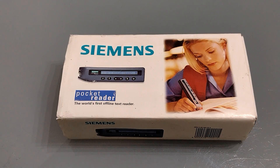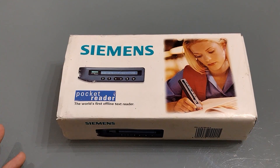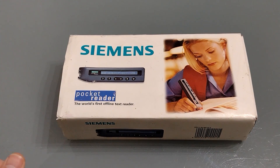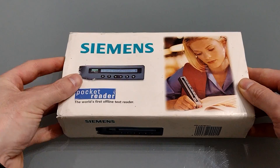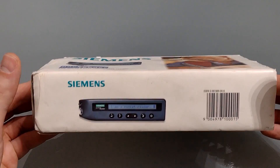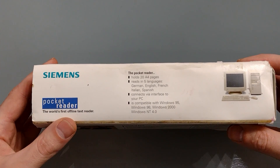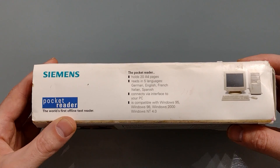So let's take a look at the box. On the front it proudly proclaims it's the world's first offline text reader — I'm not aware of any other portable text readers, so if you are, pop a comment below. On the bottom we've got a nice picture and a barcode. On the top we've got a little bit of information: it holds 20 A4 pages, reads in five languages, connects to your PC and is compatible with Windows 95 through NT4.